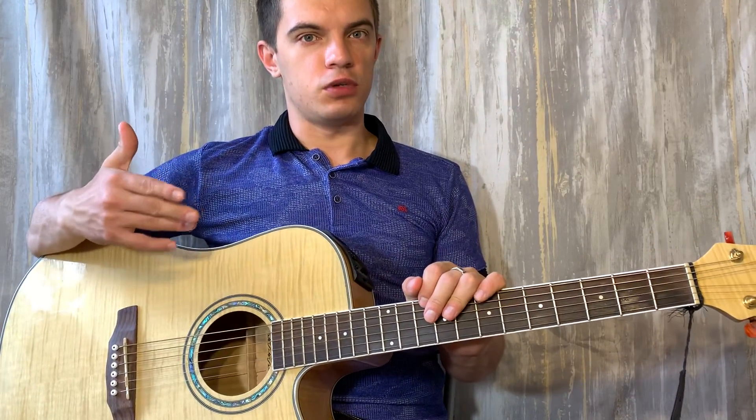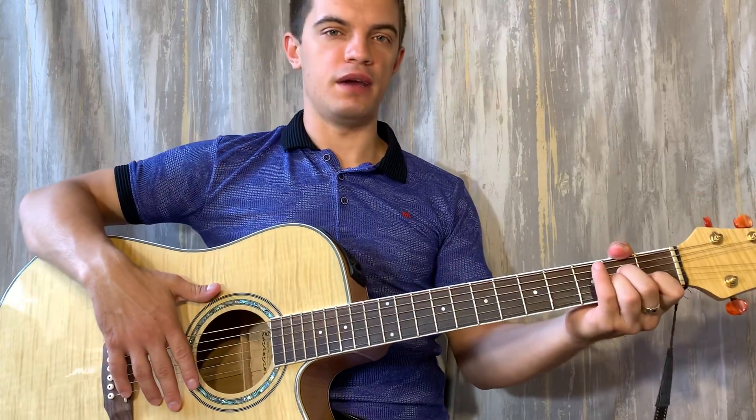Итак, аккорды у нас всего четыре: F, E, Am, G.